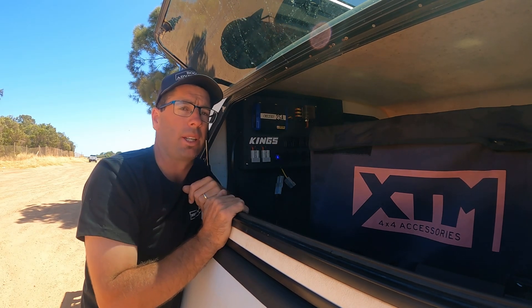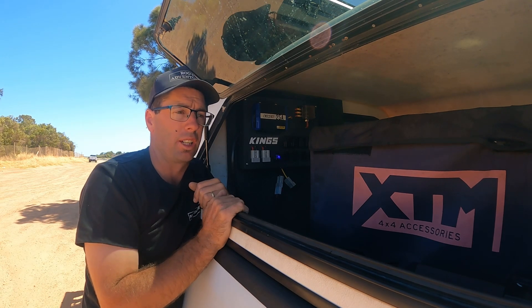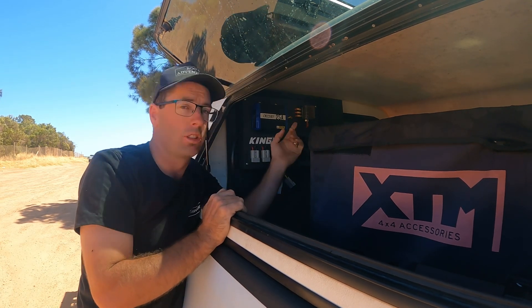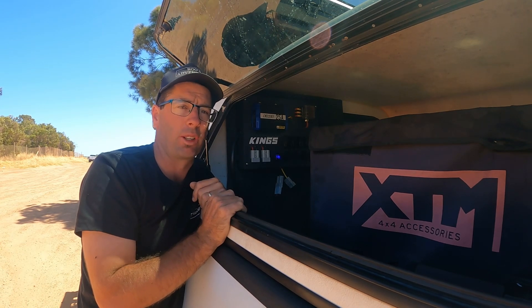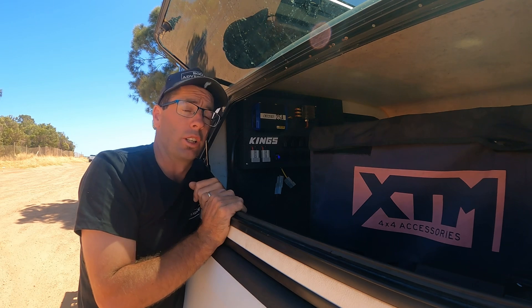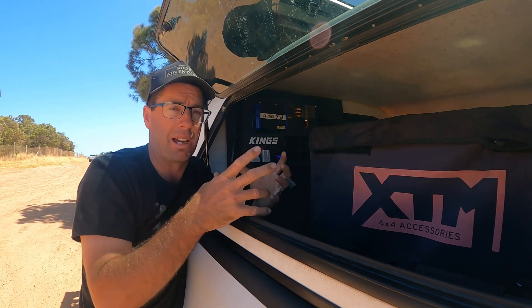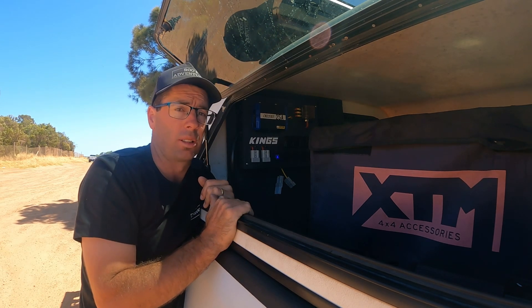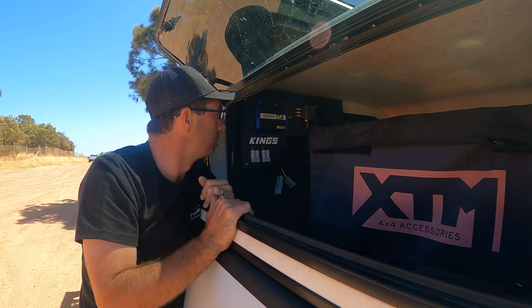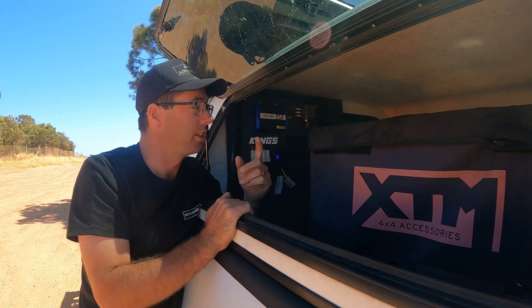I have heard that the fuses do go in these a fair bit. We've had it for a month and haven't had any go yet, but the only thing I would say is maybe Kings should supply a couple of free fuses with the kit just in case. You can go to Auto One or Super Cheap and buy a big pack, so it's not a big drama, but it's another good way Kings could help out.